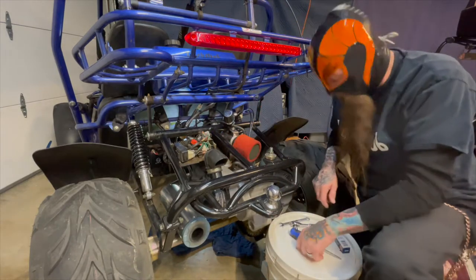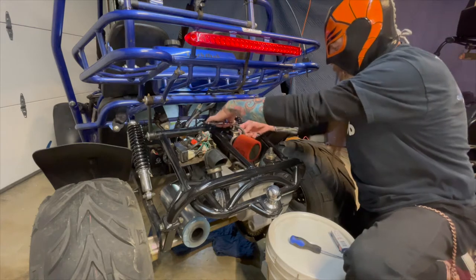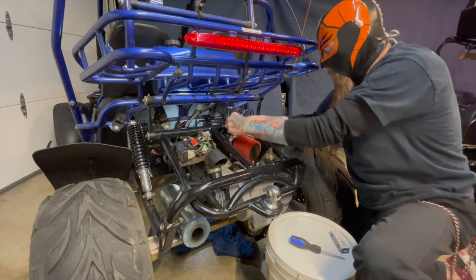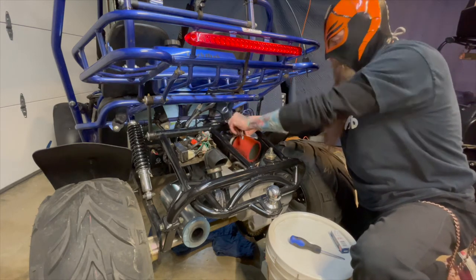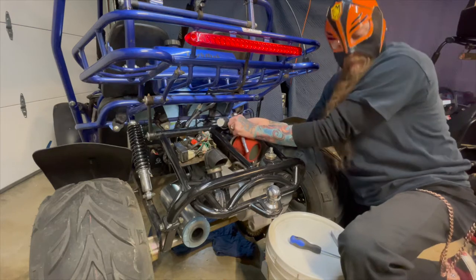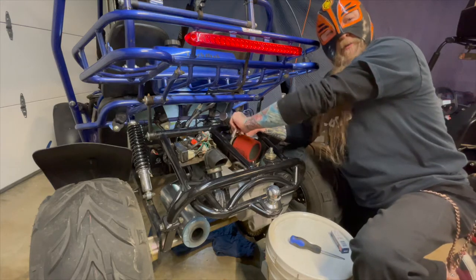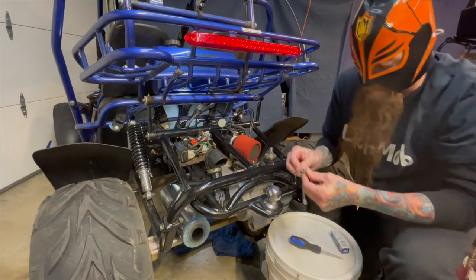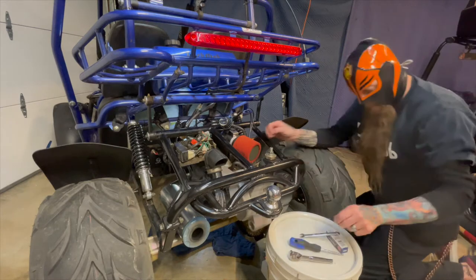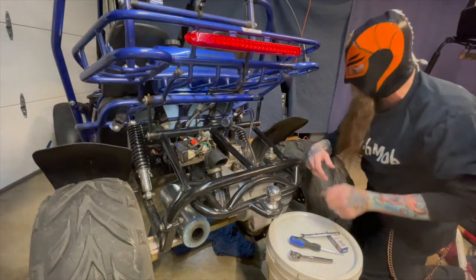All right, so where do we start? Let's take the air cleaner off. Air cleaner goes here, I'll just put it in the front. Don't miss the washer. Now we can go back over here and take the rest of this off — there's your air cleaner assembly.